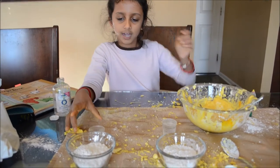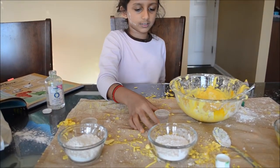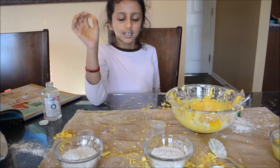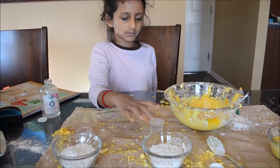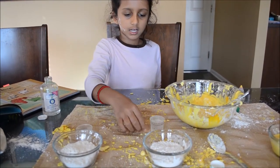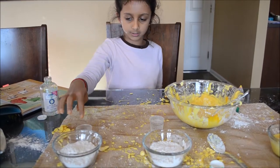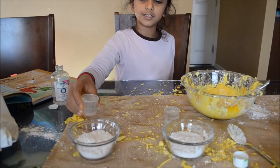So I have the same amount of vinegar in this and the same amount of glycerin in this. There are three spoons of each in each cup and we are going to see what happens when we don't use any water. So first I am going to do the vinegar.